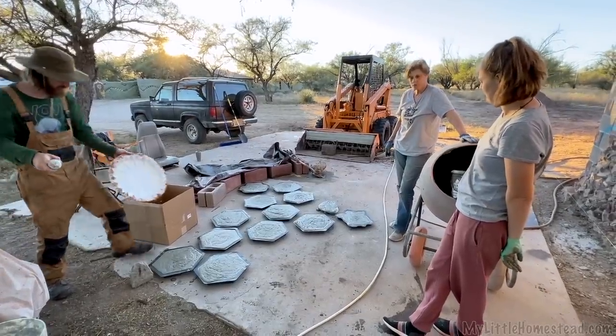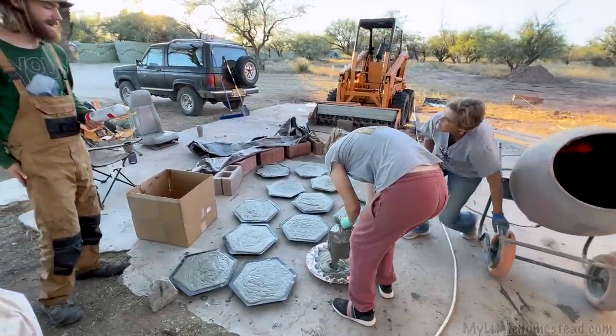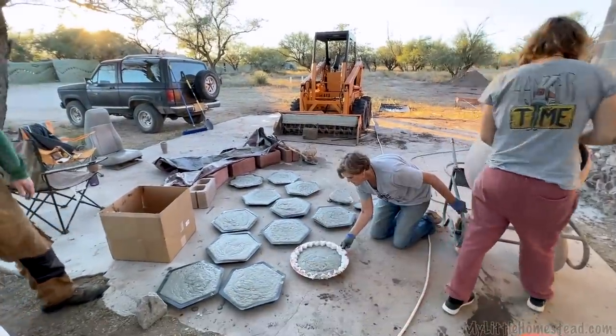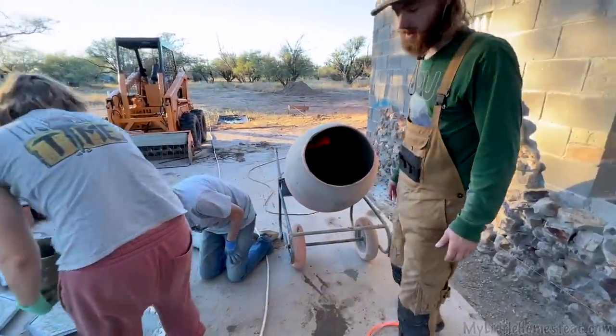How many do you think we could do in a batch of this? I maxed it out — should I get five more? Oh yeah, honestly. That would get you five more hexagons — yeah, you can do four or five more.